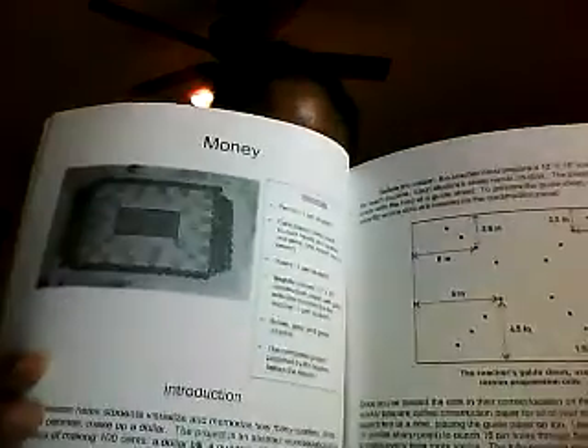It basically shows five ways to have 100 cents. When your child gets finished with the project, they will have created a grid where they color the middle in green — that's going to be a dollar — and then four quarters around the sides, then ten dimes, then twenty nickels, and then one hundred pennies. Your child puts all those in themselves by tracing the pennies around and coloring them in.